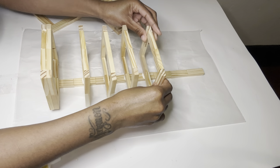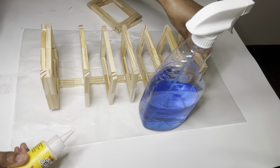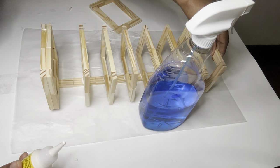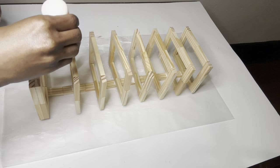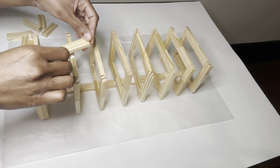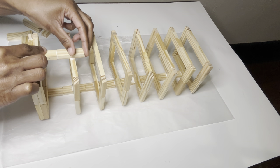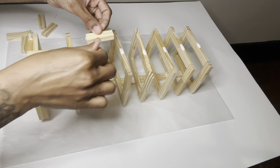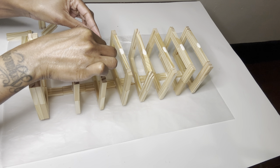Originally I didn't plan to add two strips to this project, but I had to go ahead and make another strip because the squares were slipping and sliding all over the place. So if you are going to recreate this project, I suggest you add two strips, and you want to make the strips before you glue them down — you don't want to do it how I did it because this part was a bit complicated.